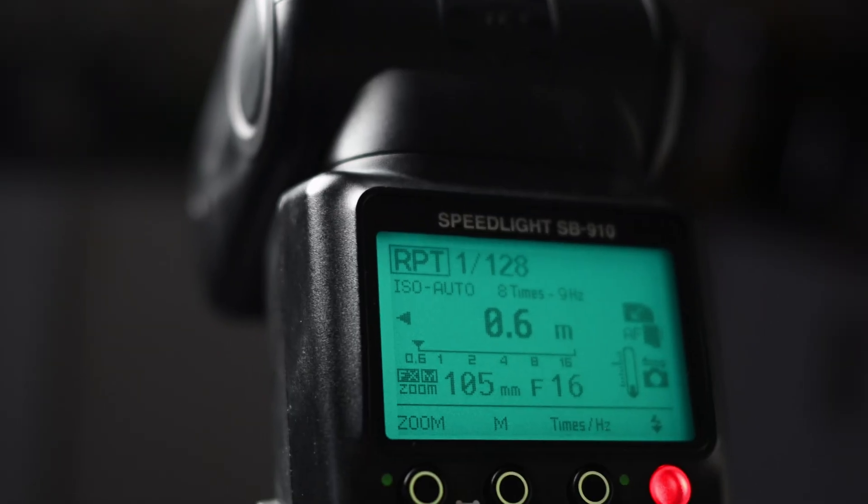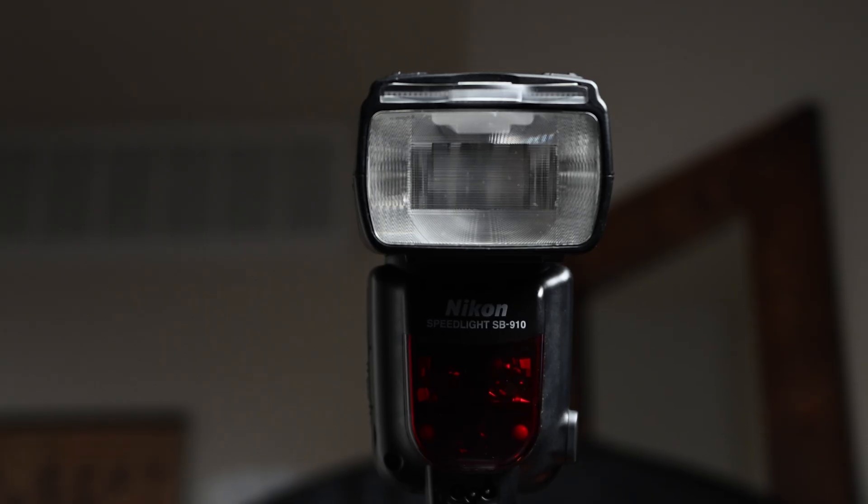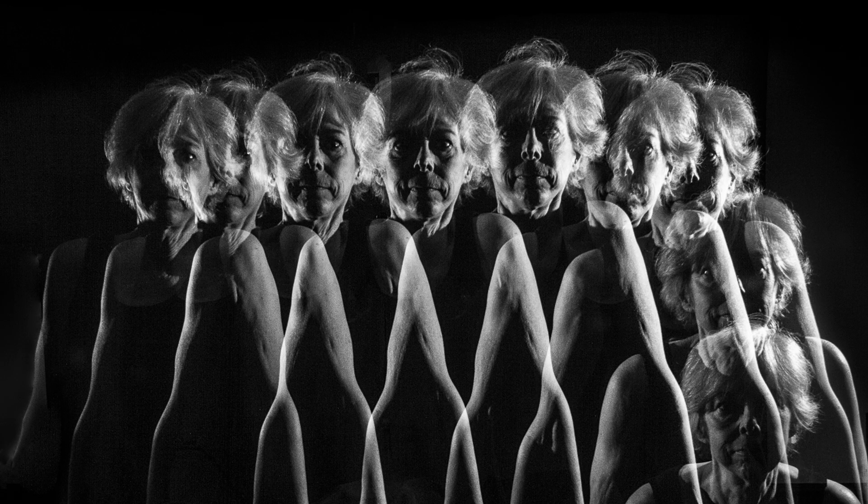Stroboscopic or multiple flash photography is one of the most striking ways to visualize movement. By carefully balancing shutter speed, flash power, and frequency, you'll be able to create images that look like a flipbook frozen in a single frame — whether you're a sports photographer analyzing movement, an educator explaining physics, or an artist experimenting with light.